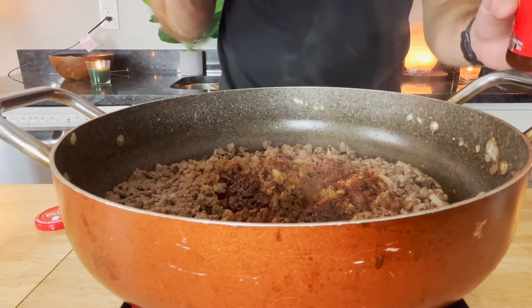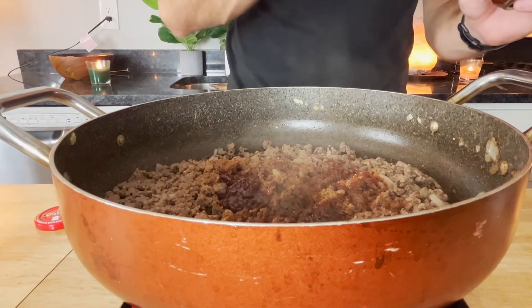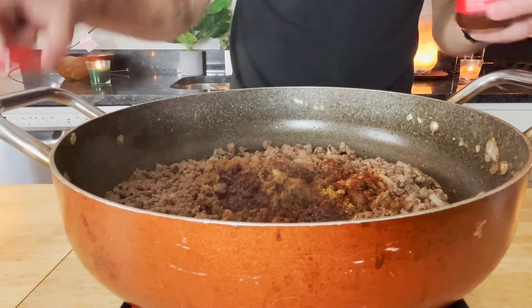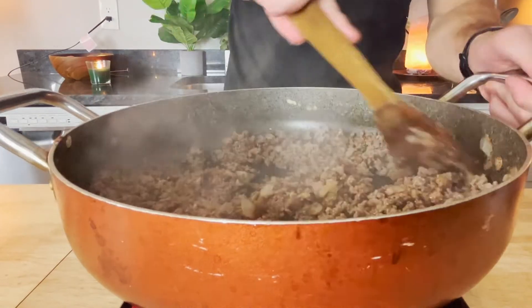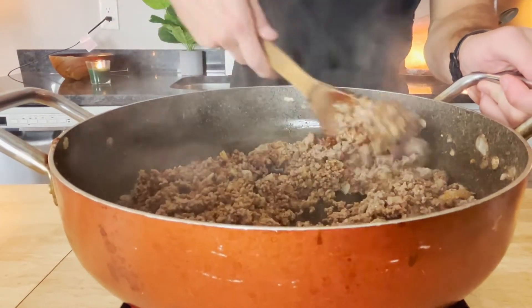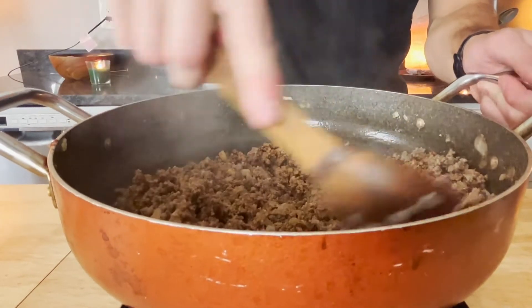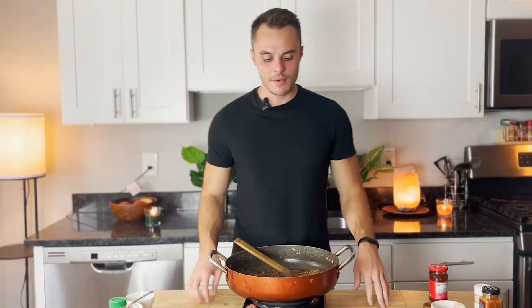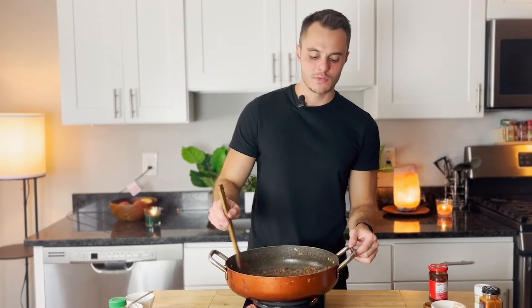I'll put chipotle on anything — I don't care what it is. I would eat a chipotle candy bar if they made it. So we're gonna let that finish cooking and let the spices do their thing. Give it a little taste test, and if it needs something then add something. It smells fantastic.